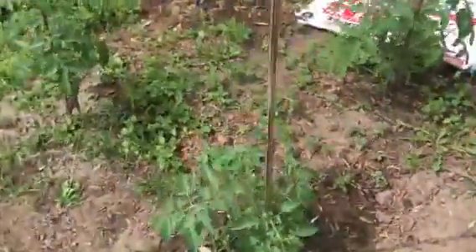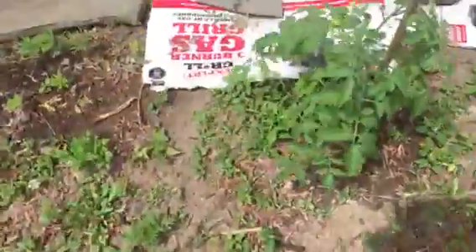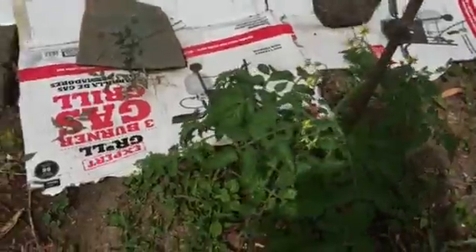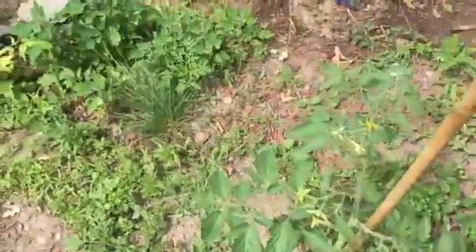I've done the same over here with the tomatoes, and some of them already have blossoms, so I'm going to hand-pollinate these as well.